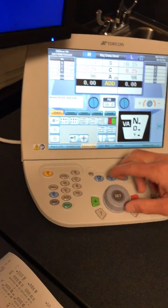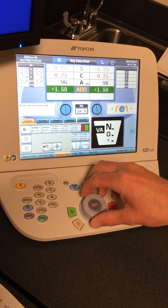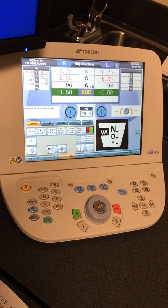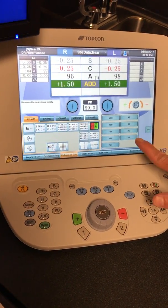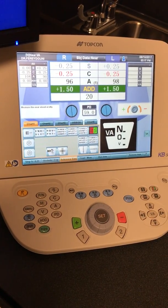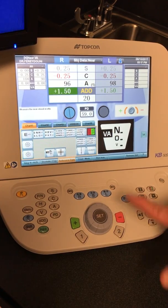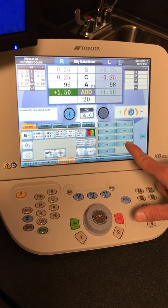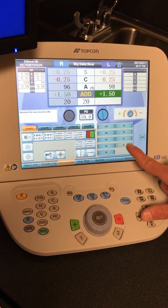It has the add right here, so you can dial in the add. Give them +1.50 and ask them to read the letters. Once we have that set, you would hit the VA over here and give them their VA for their near test — and they were 20/20 — and it'll put that in binocular. If you want to do the binocular version of that, we could do the VAs 20/20, and on the left side, the same thing.